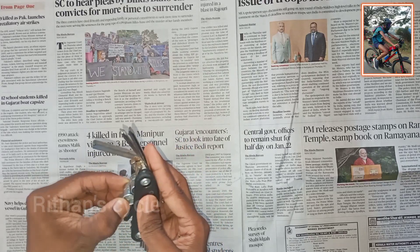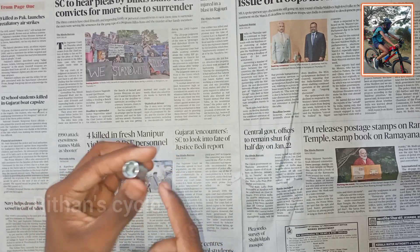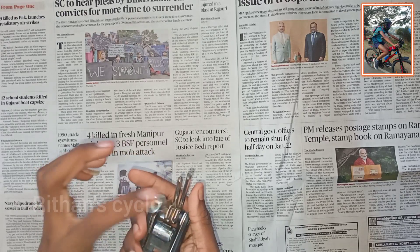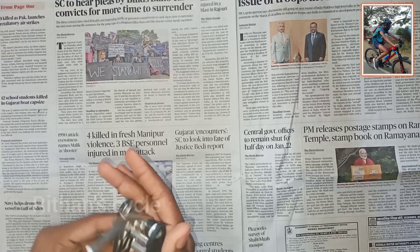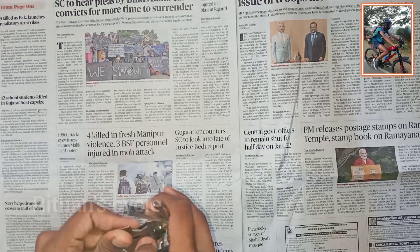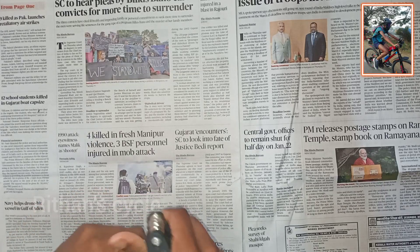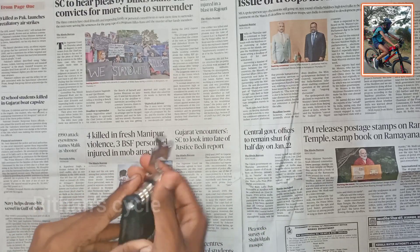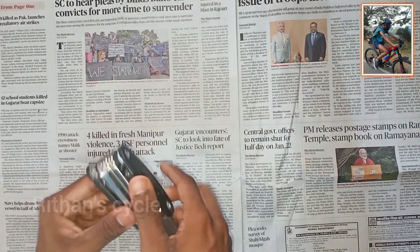All tools in this multi-tool are not normal. We can use this tool for various adjustments on the cycle, including the tire and wheel.